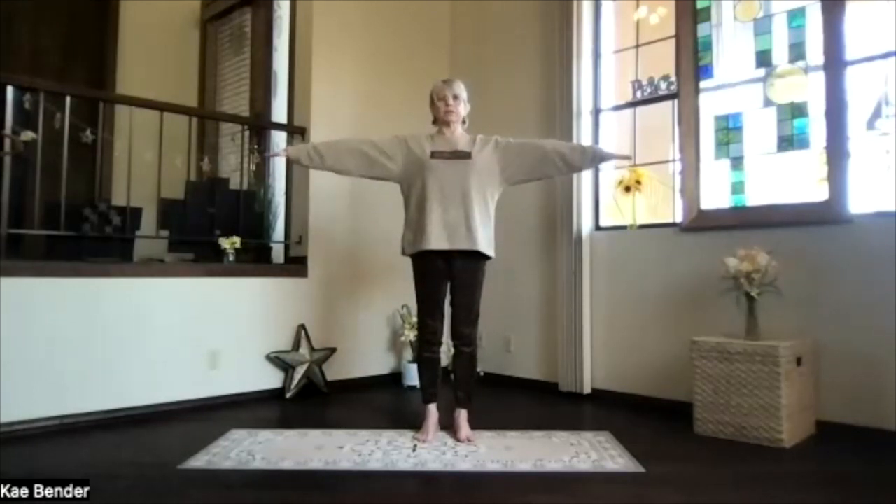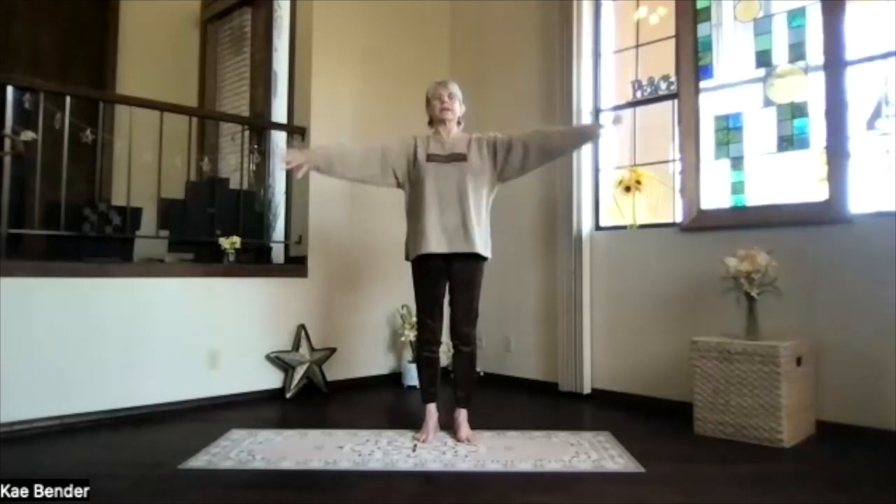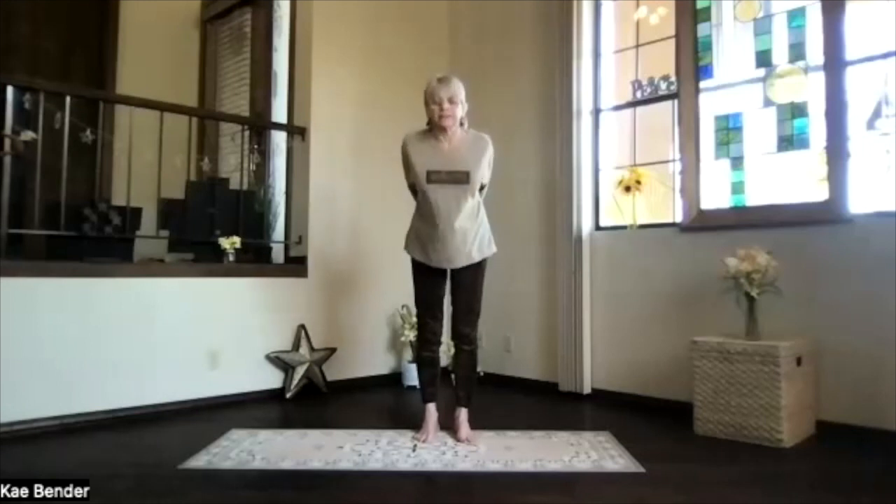And then again, arms reaching out. Hands to your heart, stretch to the front, and then clasp your hands behind, the opposite way — so one finger over. Take a breath, stretching, lifting your heart.